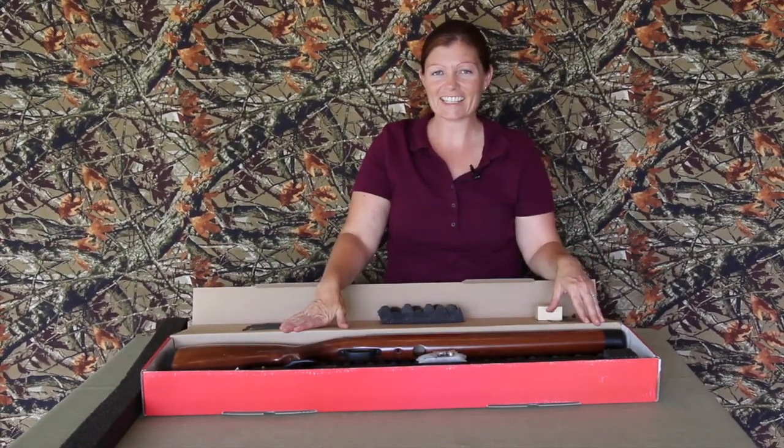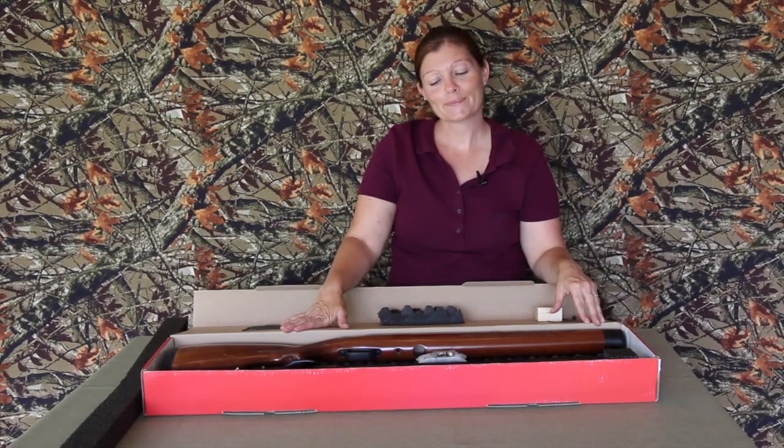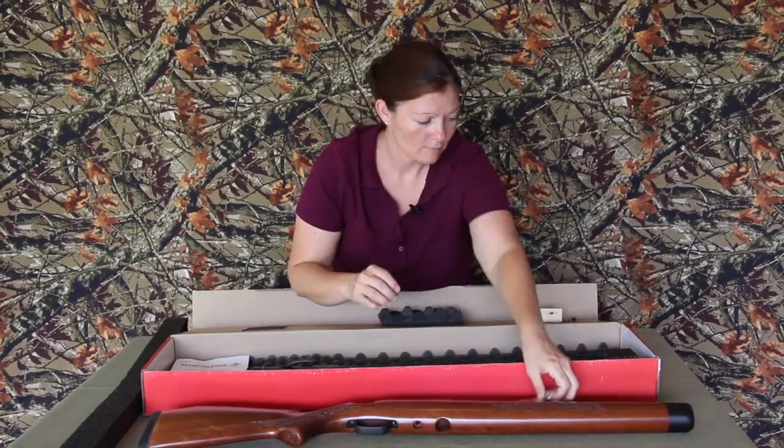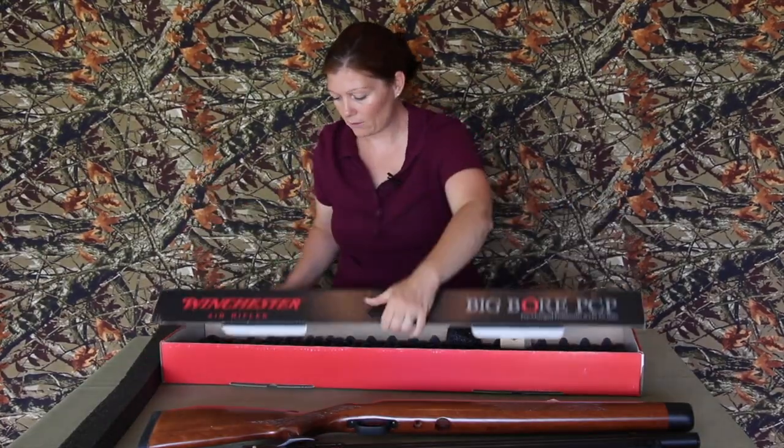Instructions - should I put it together today or should I wait? Let's put it together! That's it - lays the box, I'll keep my instructions out.